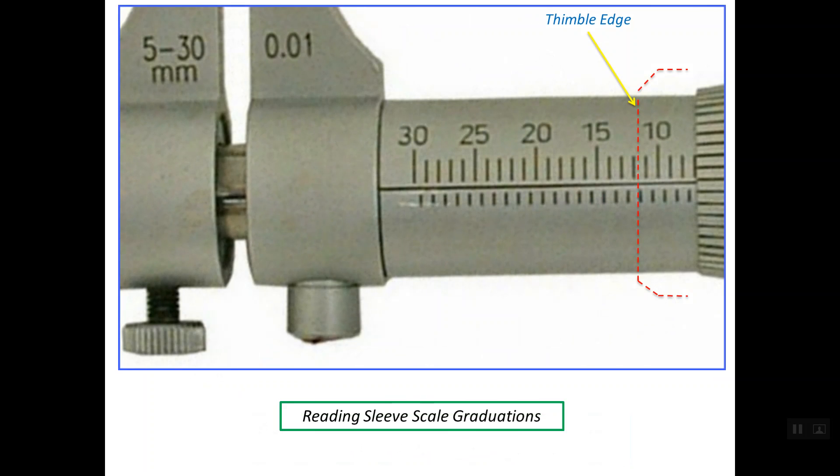Let's understand how to read the main scale. What is shown by the dashed red lines here is the thimble edge. We read the last hidden line under the sleeve which is closest to the edge of the thimble. For example, this line is the first line left of the thimble edge — we don't read this line, but the one before it. So this line is the last hidden line under the thimble closest to the thimble edge, and it reads as 11.5 mm.